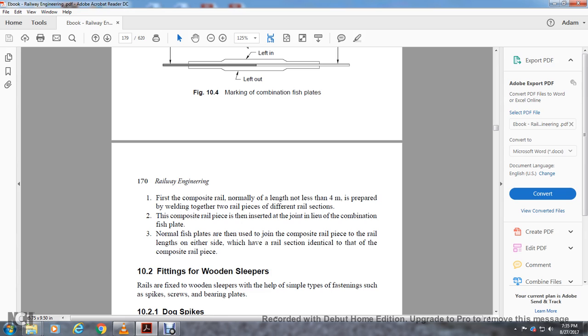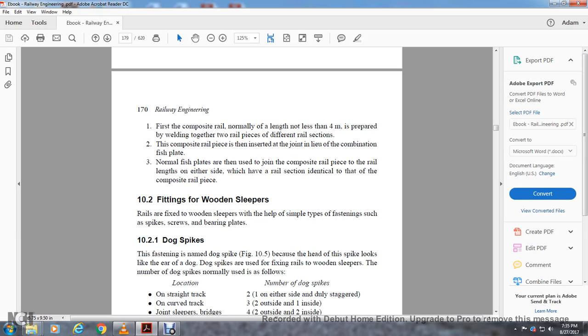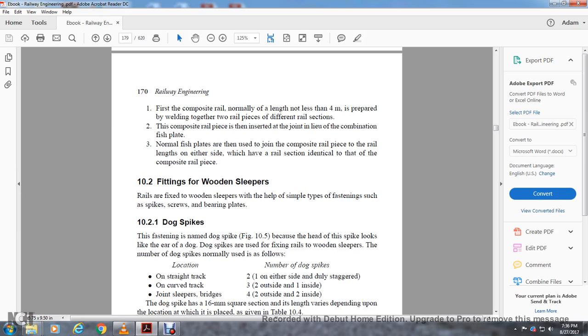Section 10-2, fitting of wood sleepers. Rails are fixed to wooden sleepers with simple fastenings such as spikes, screws, and bearing plates. Dog spikes are used for fastening the rail to the wooden sleeper — the name comes from the head of the spike resembling the ear of a dog. The number of dog spikes is normally even: on straight track, two and one on either side, diagonally staggered; on curved track, three to two on the outside, one on the inside; on joint sleepers, four — two outside, two inside.